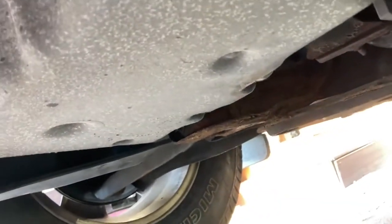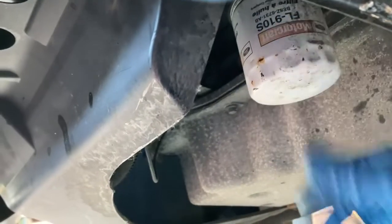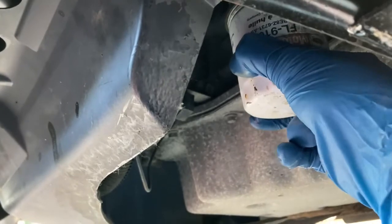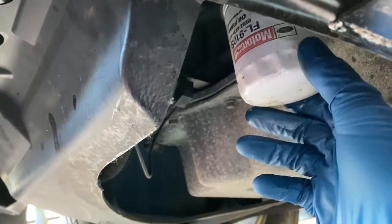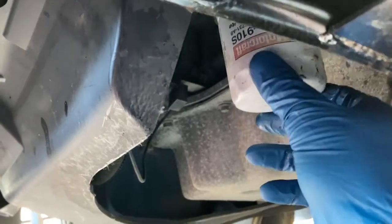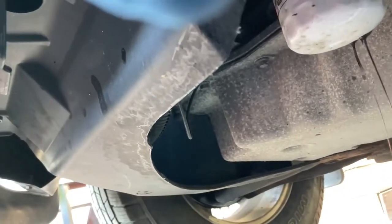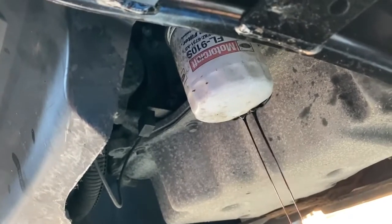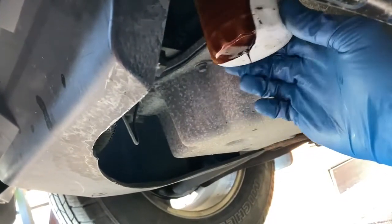Anyway, let's get to the filter next. The filter on this is right here, so hopefully it isn't over-tightened and we can just spin this off. And look at that — whoever did this oil change last, I approve. Most likely the dealer too, because it says Motorcraft Ford — that's probably what the dealer uses for oil changes. We're going to let her drip a little bit so we don't get covered, then spin this off the rest of the way.